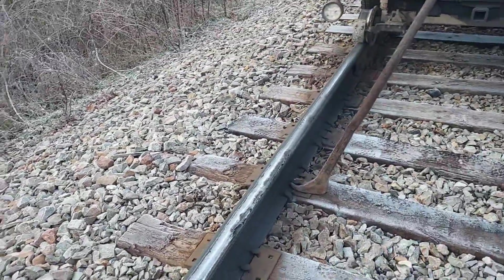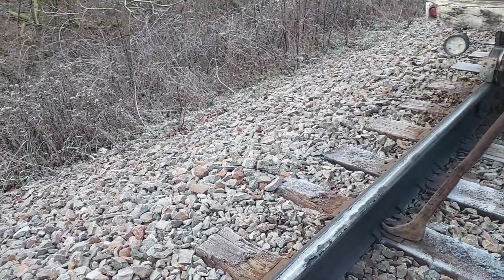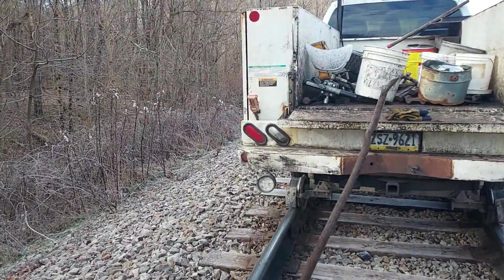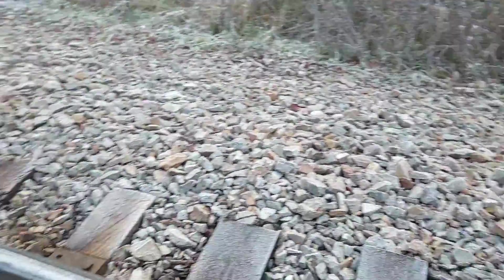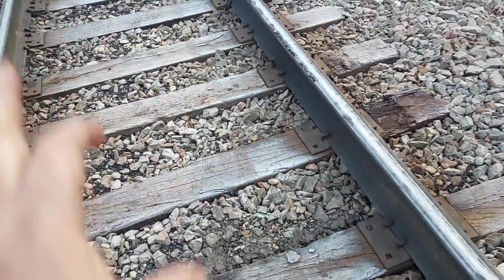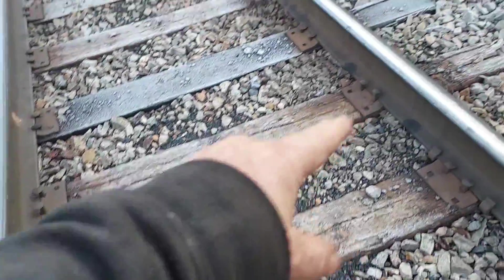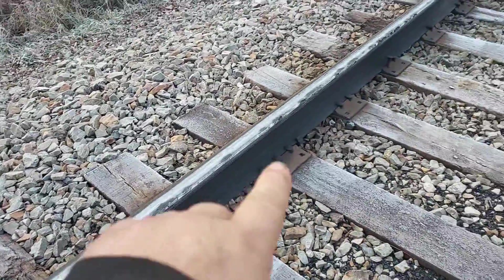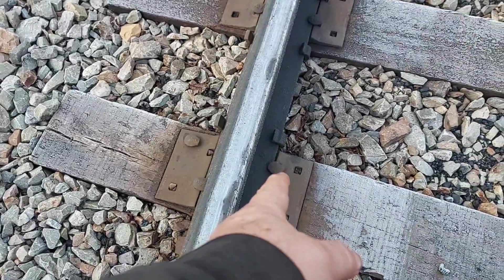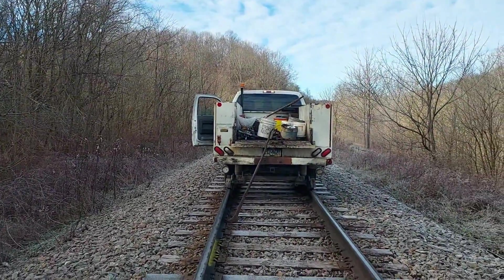After we get everything spiked down and put the anchors on, we're done. I also like to come back after the first one or two trains run over it and check it out. One thing I didn't mention: once the new rail is set in, we check gauge — about every five or six feet along the rail. If we have to set the gauge, we pull the anchor spikes plus the two that are popped up and re-gauge it.